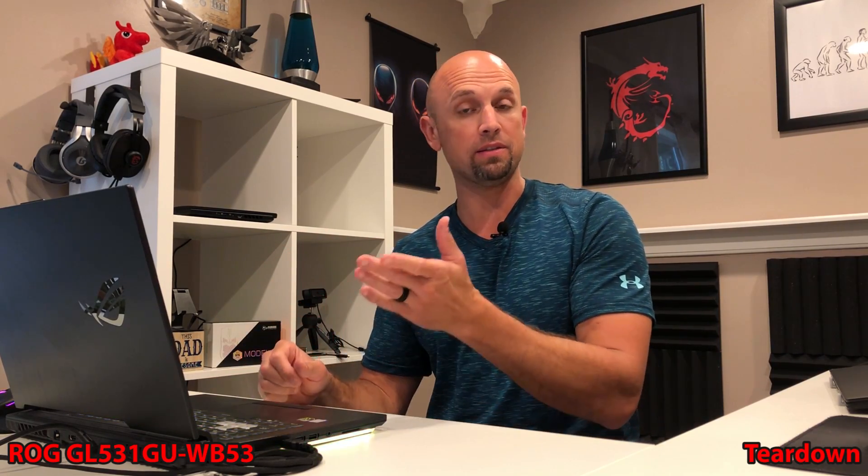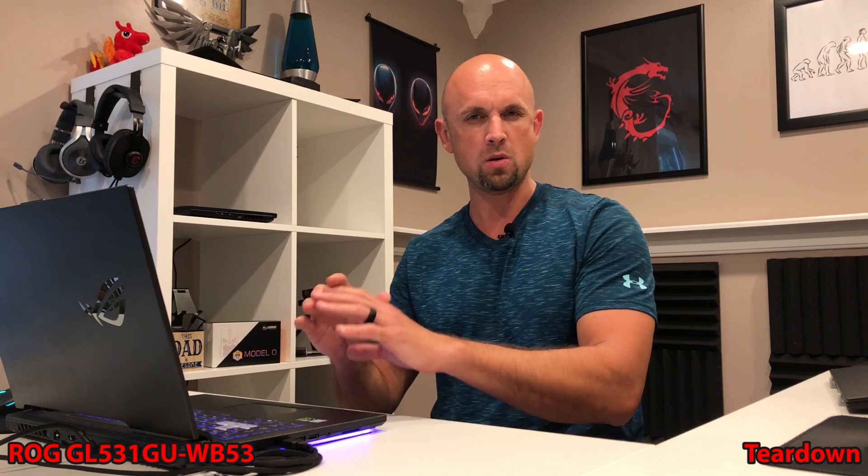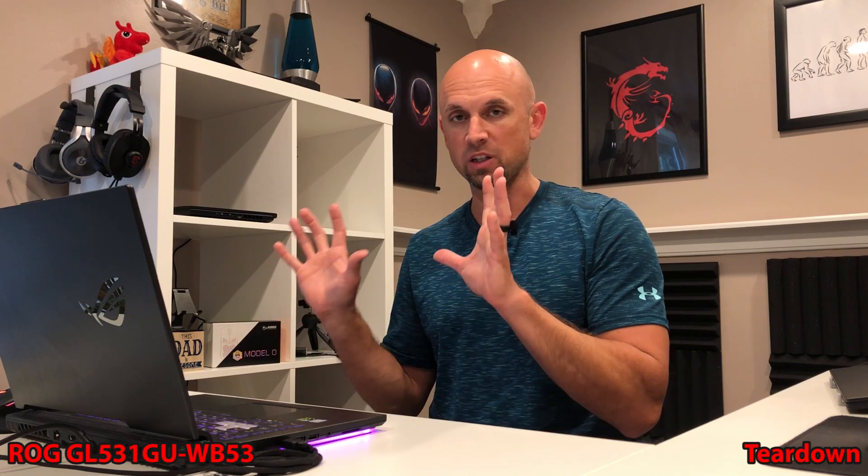The thermal performance on our ROG G-Series Strix G531GU has been great. We're talking 74 degrees Celsius on the GPU maximum, and in the 80s for the CPU — sometimes low 80s, sometimes high 80s — but it's been fantastic.